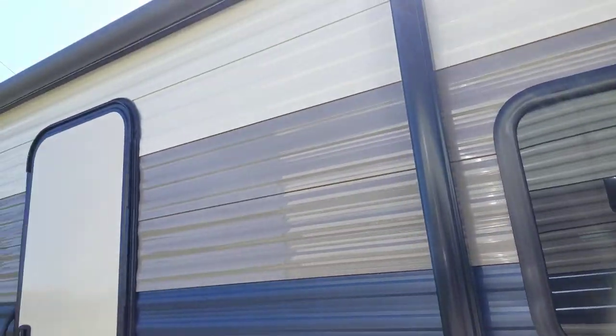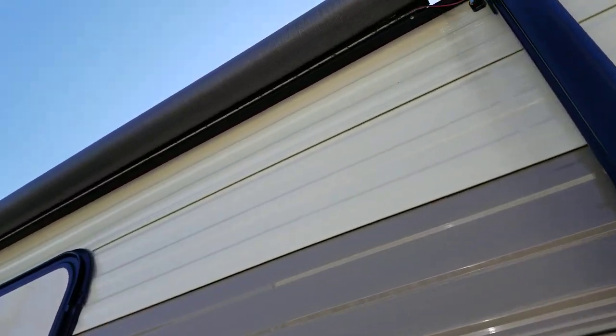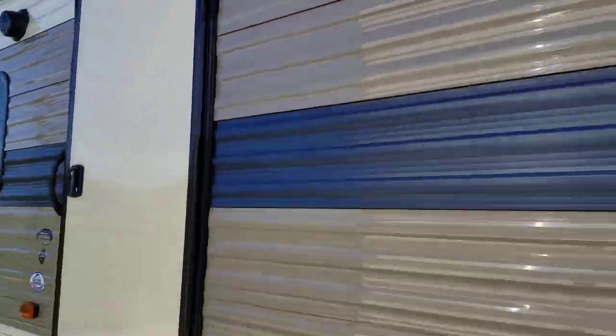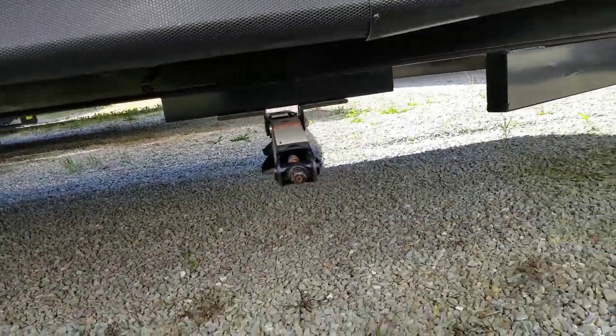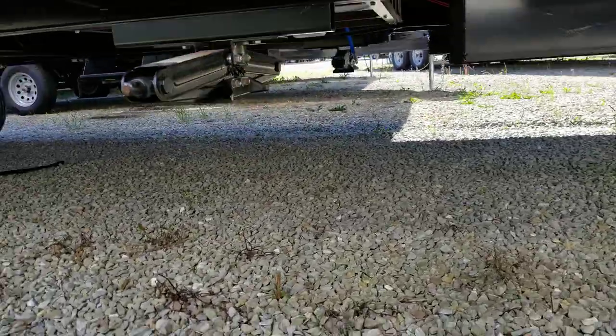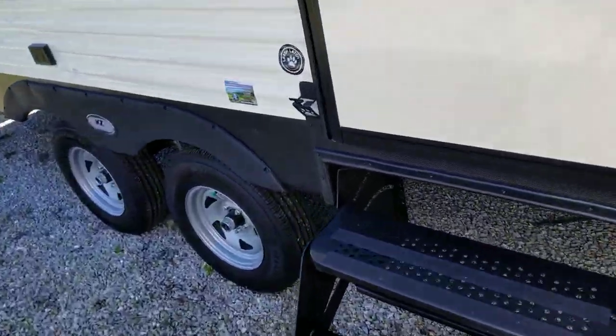You've got the awning here — this electric 12-volt awning. It does have LED lights underneath that light up the full length of the awning. Down below here, you've got four stabilizer jacks: two on each side in the front, and two on each side in the back. It's nice scissor jacks rather than just the standard stabilizer jacks.